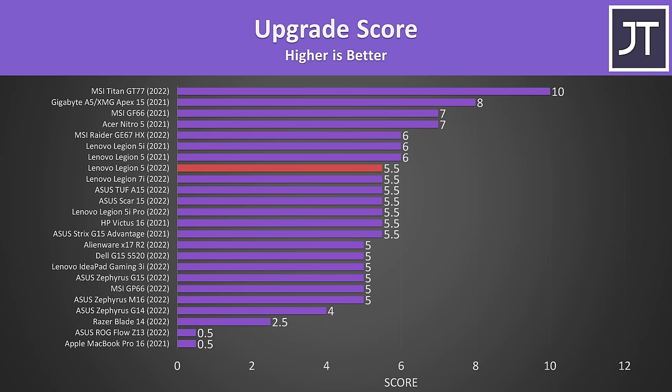In terms of upgrades, it's almost as good as it gets for a 15-inch gaming laptop. We can swap both RAM sticks, Wi-Fi, and both M.2 drives — just keep in mind that the primary M.2 drive can't take full-capacity SSDs with chips on both sides. This is why it's missing half a point compared to last year's model, as I was able to fit the double-sided SSD in the 2021 model.